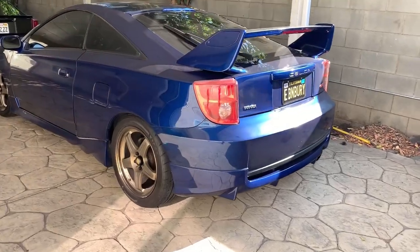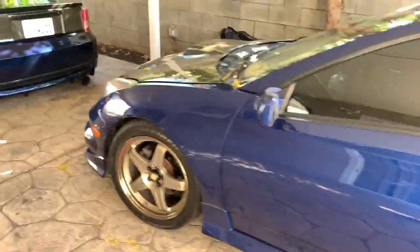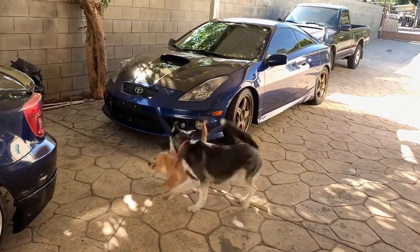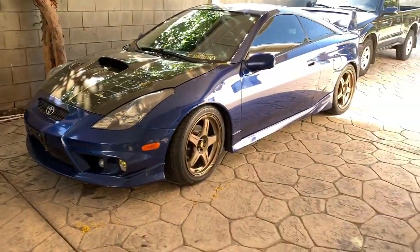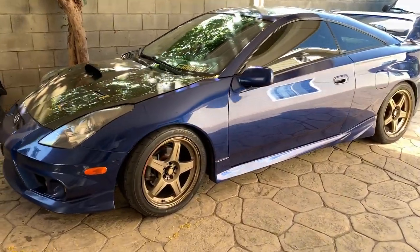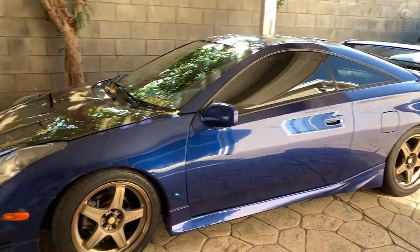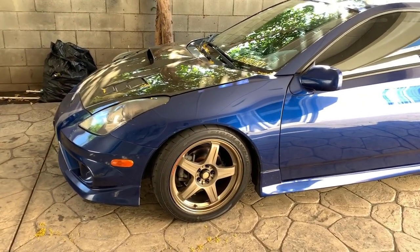I come home, I see this damn C1. I'm gonna install a cold air intake on this and bleed the clutch — hopefully the clutch is not out. I'm gonna do the intake probably tomorrow; today I got some stuff going on in the afternoon.